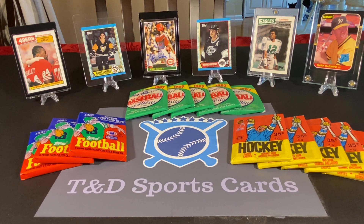So today we're going to do 1987, and we have packs here from football, baseball, and hockey.